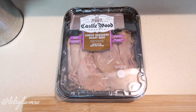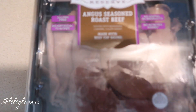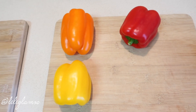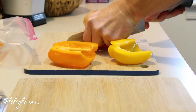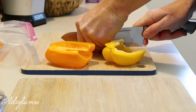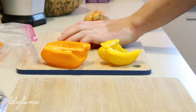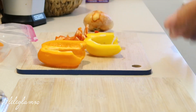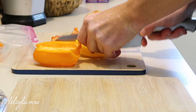Alright guys, I'm gonna be making Philly cheesesteaks tonight. You can buy this Castlewood Angus roast beef — top round — mixed with some yellow, orange, and red pepper, one Vidalia onion, and I got Cuban sandwich rolls. I'll cut these all in about quarter-inch strips. Anyone that knows me knows I'm kind of a perfectionist — the reason you cut everything in about the same size is so that it all cooks evenly. Cut it in quarter-inch strips, then cut in half one more time.